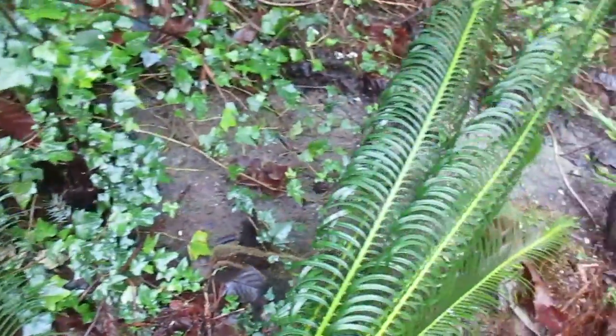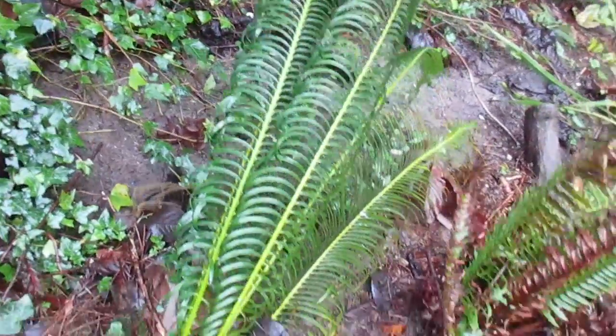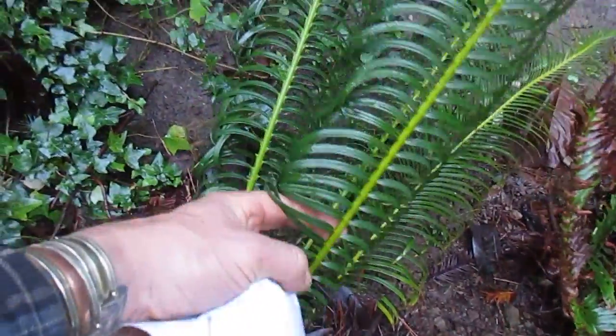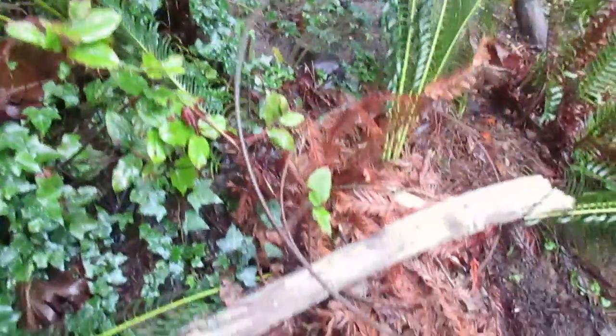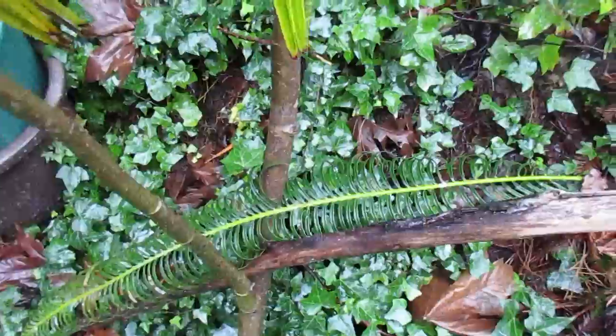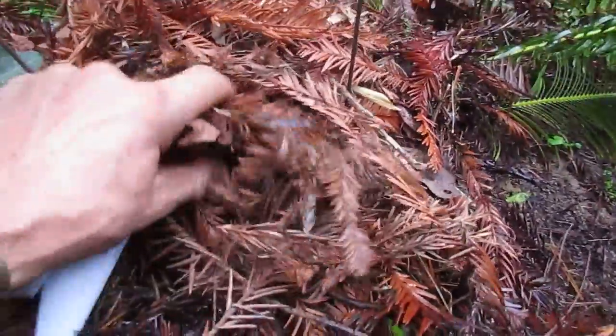I'm sure this one will probably even take lower temperatures than 20 degrees Fahrenheit - that's kind of being conservative. Very stiff, leathery fronds on it. And they're not a palm - they're actually a cone-bearing conifer, probably dating back to the Carboniferous age.